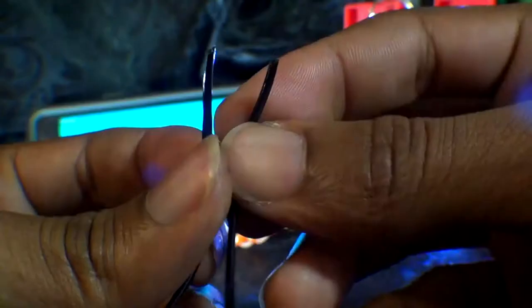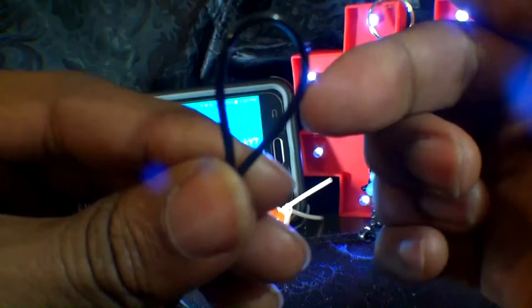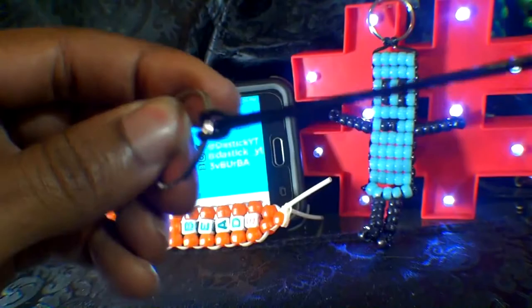Let's start out by taking our string, matching up the ends, and making a loop on the other end of the string. Next, we'll take our keychain ring and stick the loop inside of the keychain ring. You'll take the two matched ends of string and run those through the loop. While holding the keychain ring and pulling the string through the loop, you will have created a knot.